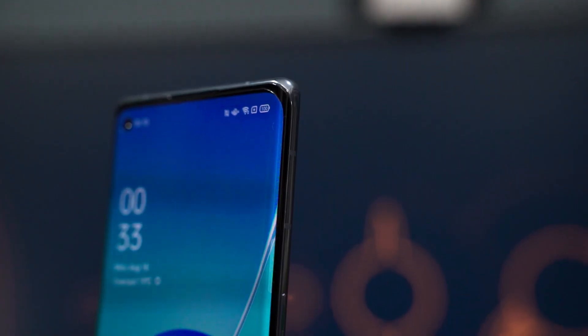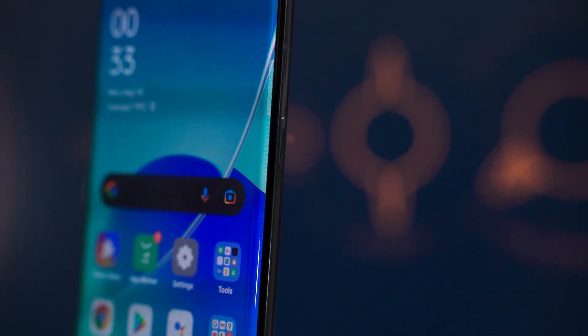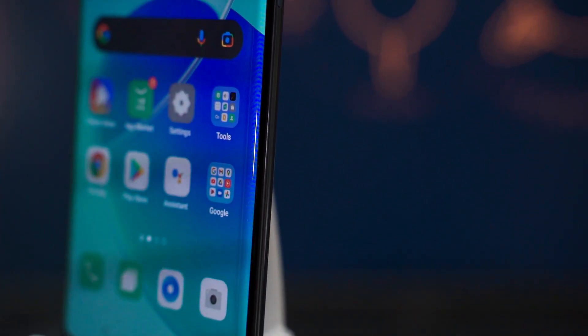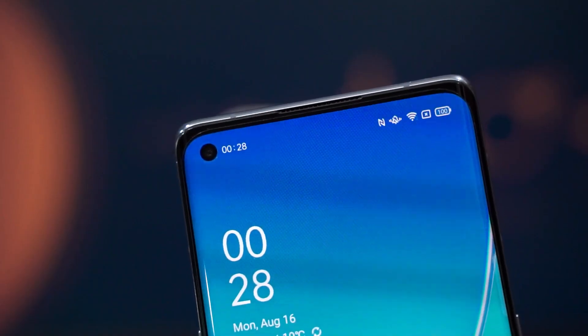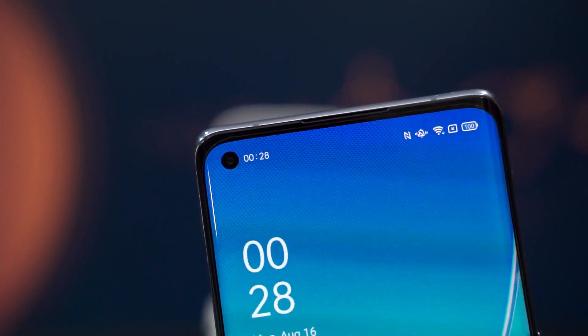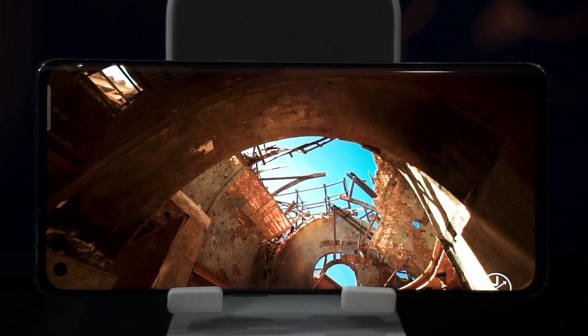The OPPO Reno6 Pro comes with a 6.5-inch curved AMOLED screen with a resolution of 2400x1080 and a refresh rate of up to 90Hz. This phone can be really bright too. One thing to clarify: any bending you see in this video only appears on camera — looking at it with my eyes, there is no bending. This phone also comes with a pre-installed screen protector, which is a nice touch.